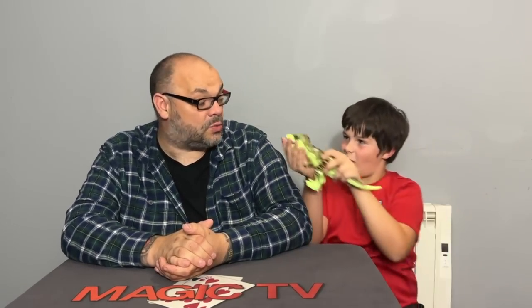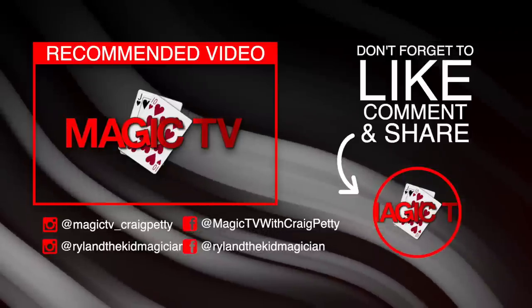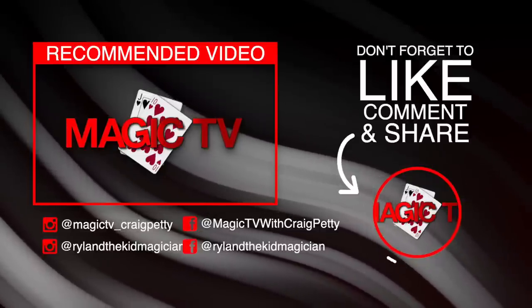That wraps up another review show. Thank you for joining us right here on Magic TV. Don't forget to like the video, subscribe to the channel, and leave a comment. If you want to follow Ryland, search 'Ryland the Kid Magician' - he posts videos on Facebook three times a day. And if you want to join Nettricks and learn all the magic, go to www.nettricks.com. I'm Craig, I'm Ryland - thanks very much for watching, we'll see you again soon. Take care, bye everyone.